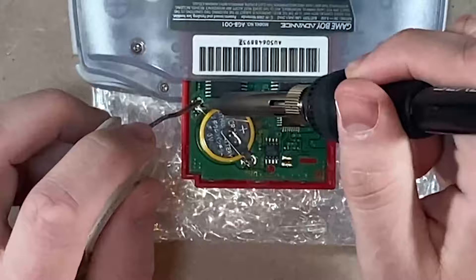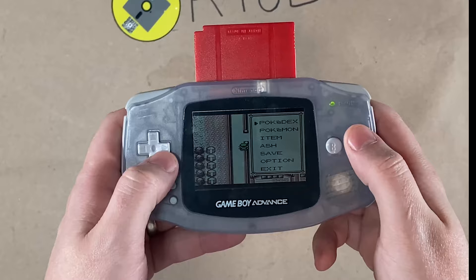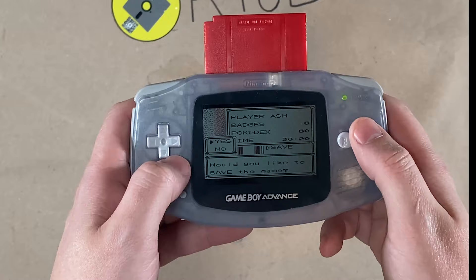Alright, so we have the new battery all in. What we're going to do is go somewhere else and save the game. That game's saved, so we're going to turn it off. I like to pull the game out and we're just going to let it sit for a little bit, so we'll be right back.